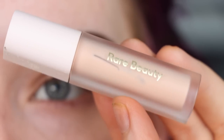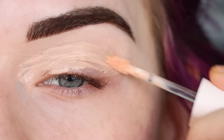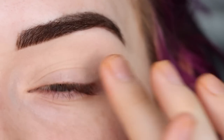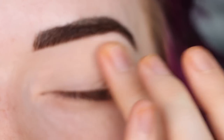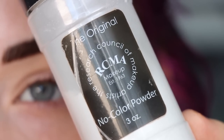I'm going to start by priming my eyes with the Rare Beauty eyeshadow primer, applying that all over my lid and tapping it in with my finger. Sorry if my voice is kind of quiet and raspy — I did just wake up. It's like a hundred degrees in Oregon this week, so I have to film early in the mornings because I don't have AC in my apartment. Then as always, I'm going to set that with the RCMA No Color Powder.